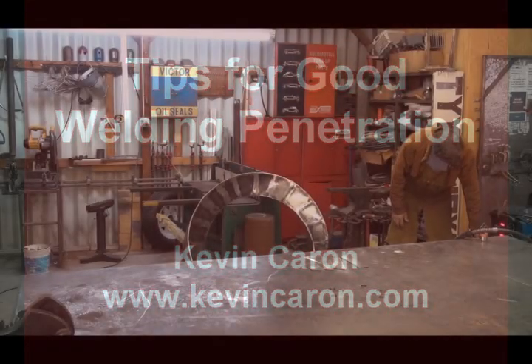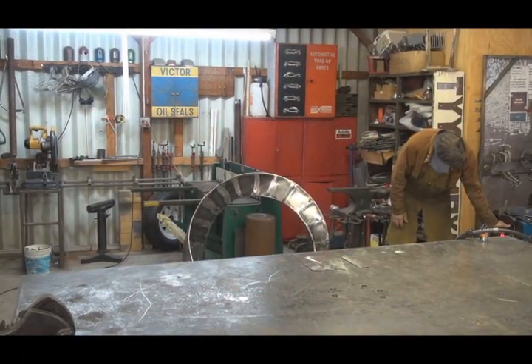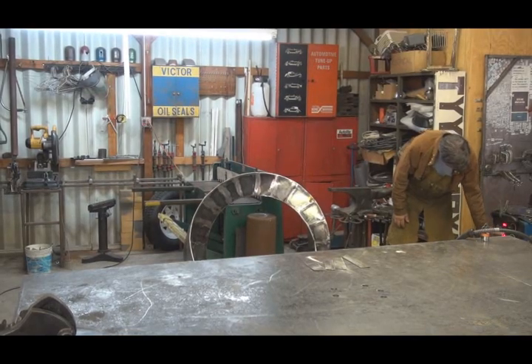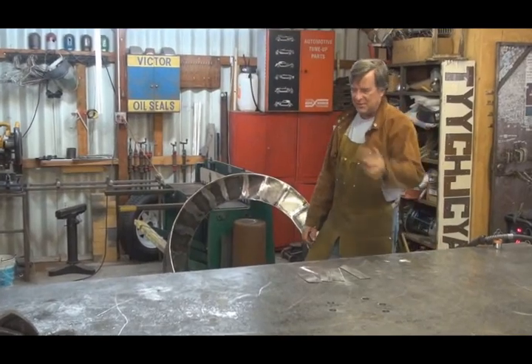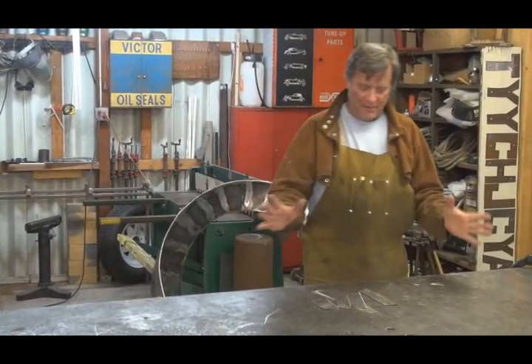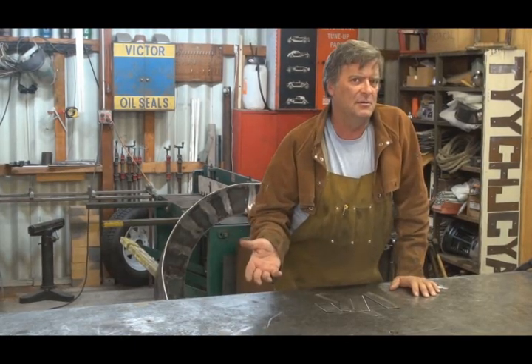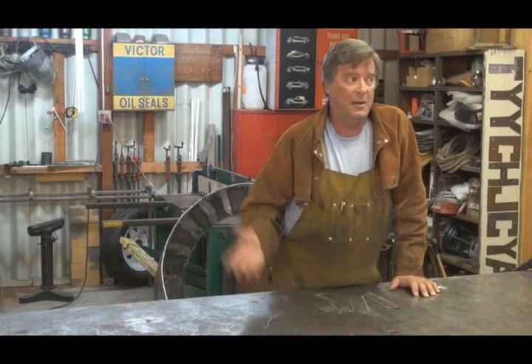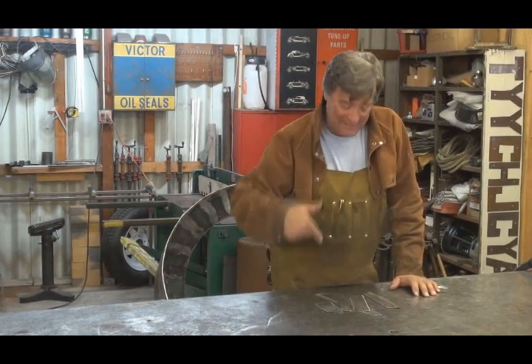Hey, Kevin. What are you doing? Well, I had a really great question come in the other day from YouTube. A new welder just got his first machine and he said, how do I know when I'm getting penetration in my weld? And I thought, hey, cool, let's look at that. Come on down, check it out.